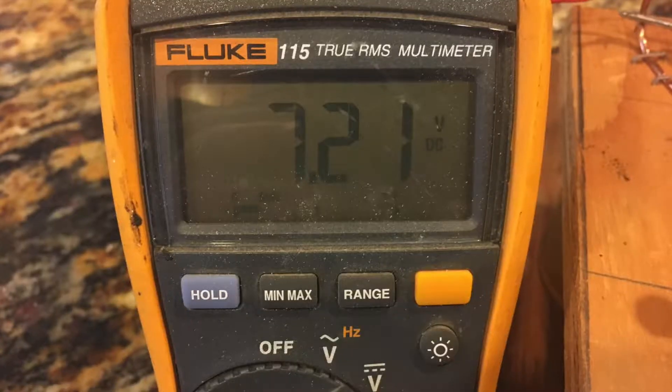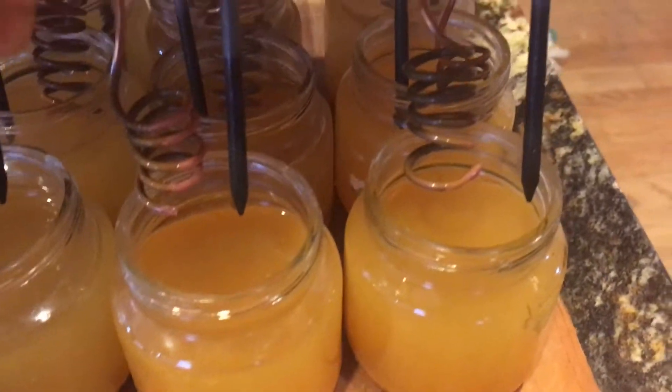In today's video I'm going to show you how to make a seven volt salt water battery using just a few common parts that you have around the shop.